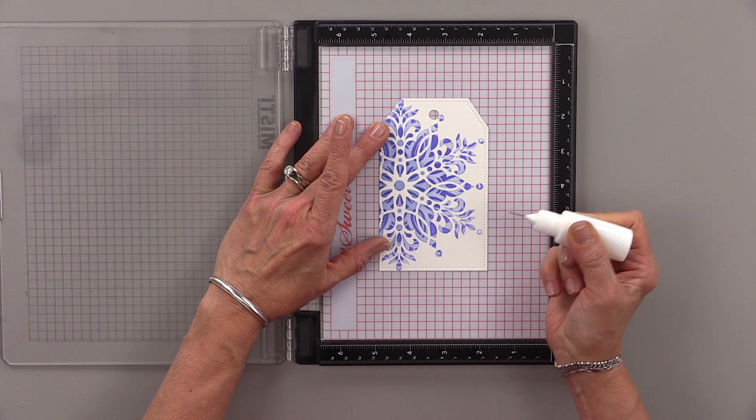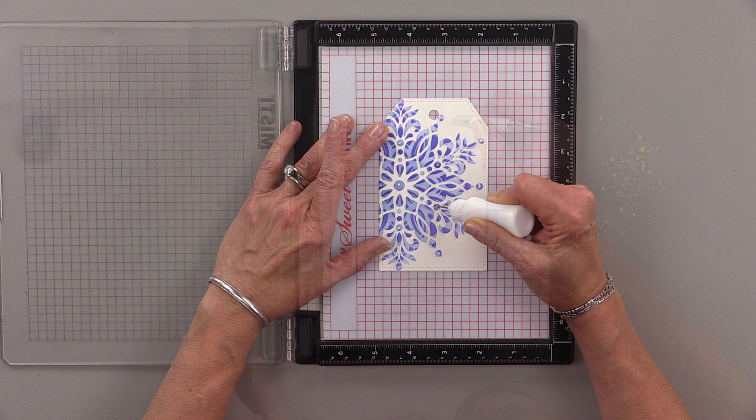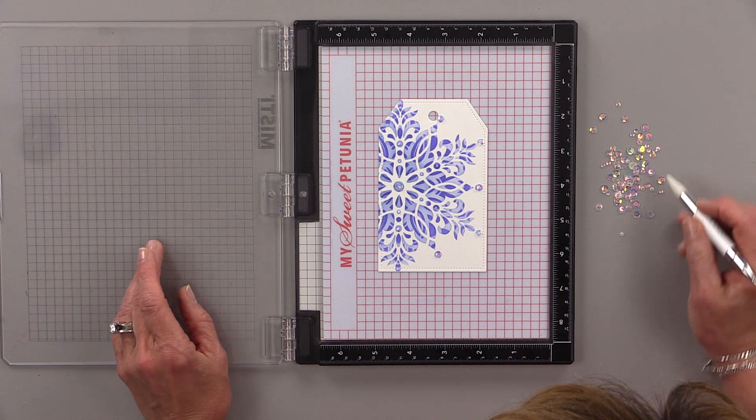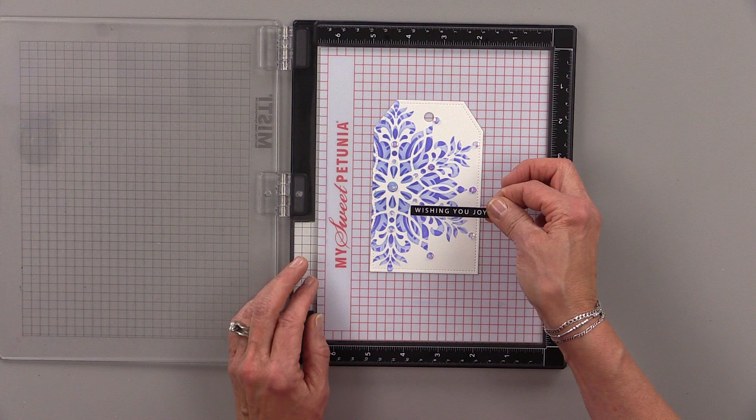Now it's time to add a little bit of bling, and what's so nice about the Stellar Snowflake is all of the bling spots are built into the design, so I'm adding some bling on all those little pre-designed circles. I'm using some of the disco ball sequins for this, but you can use rhinestones, pearls, metallic pearls, whatever you want.